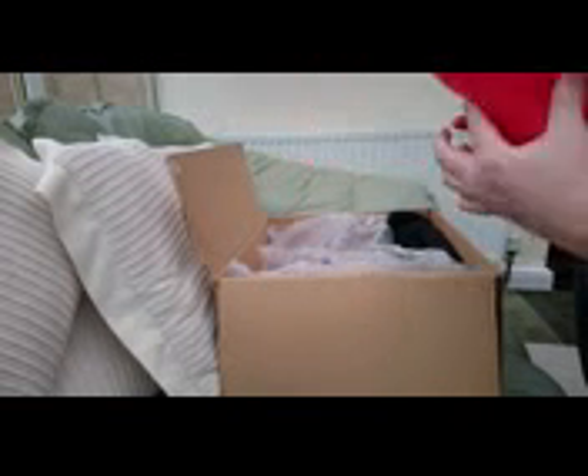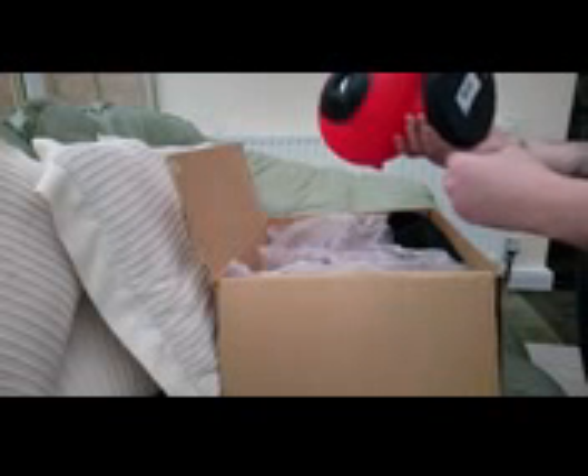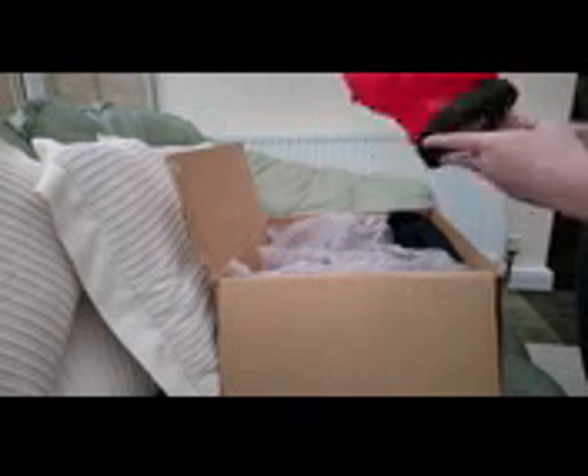We've got a Deadpool money box made of plastic — very light. I mean it looks alright, but it is fucking cheap and nasty really. I'd say it's a centrepiece though — it's alright.